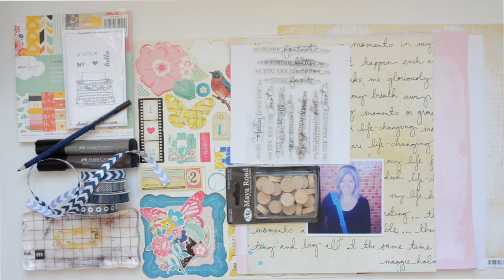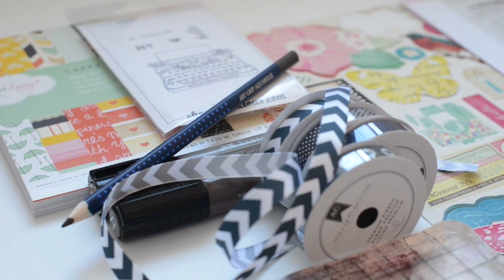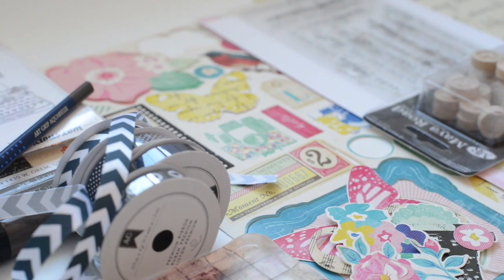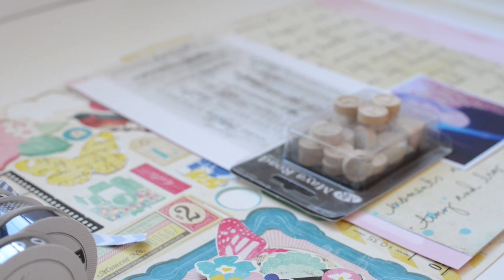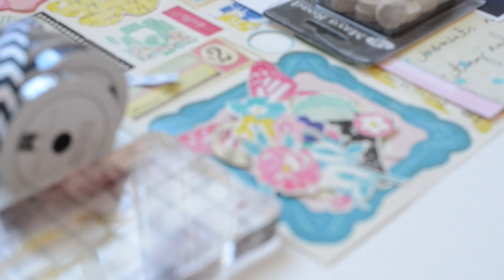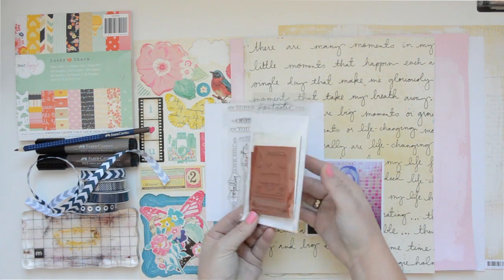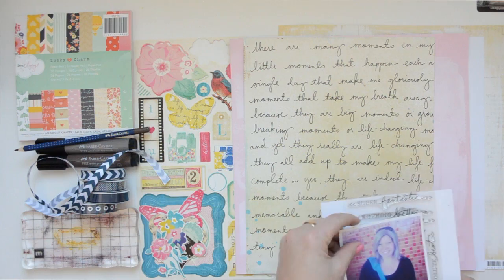Before I show you the final page, I just want to show you a couple of the products I'm going to use. It's that typewriter stamp from Evilicious, those beautiful ribbons by Dear Lizzie, the Big Brush Artist Pen by Faber Castell, the Ollie Edwards Technique Tuesday stamp, some Maya Road, and some Maggie Holmes collection by Crate Paper. I'm also going to use some product that has a lot of text and type on it, so it's going to be really fun working with all these products.